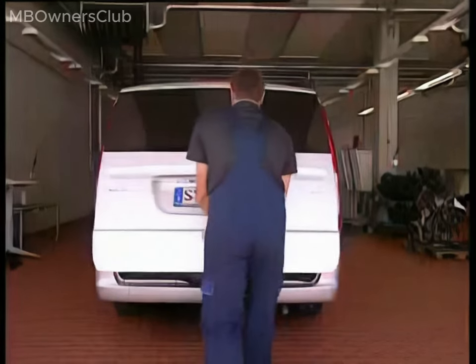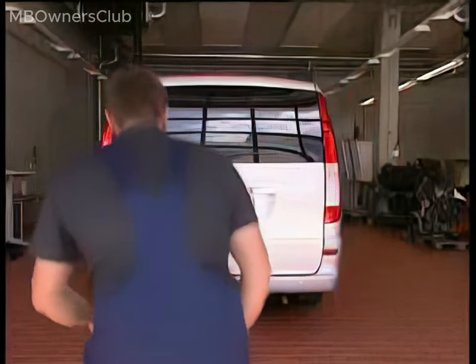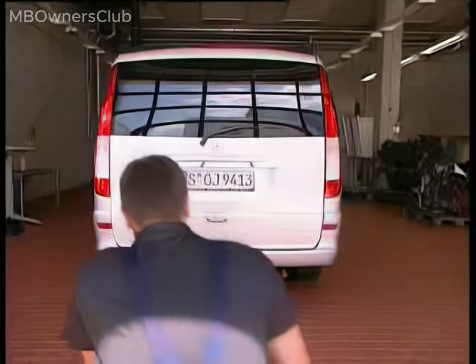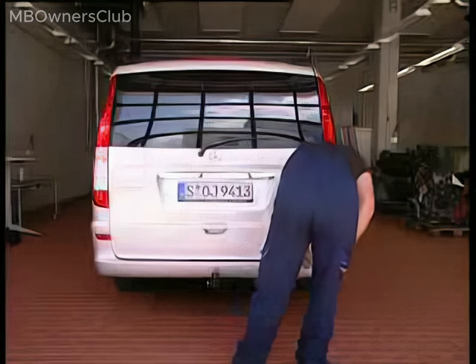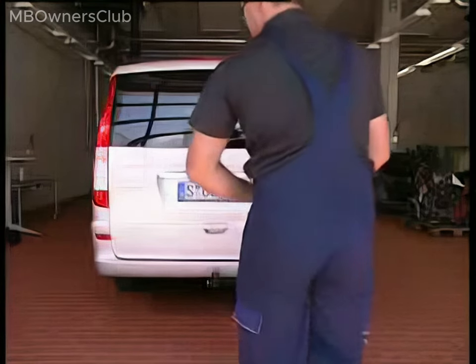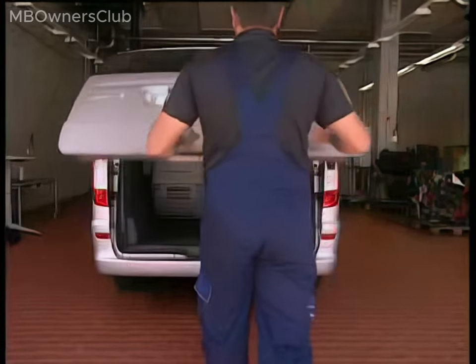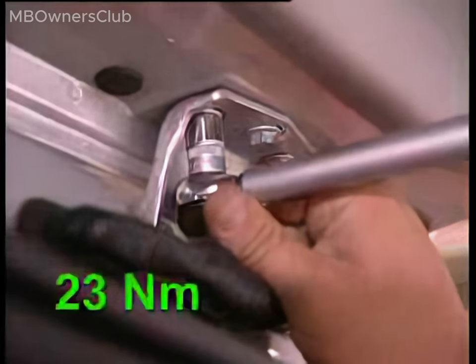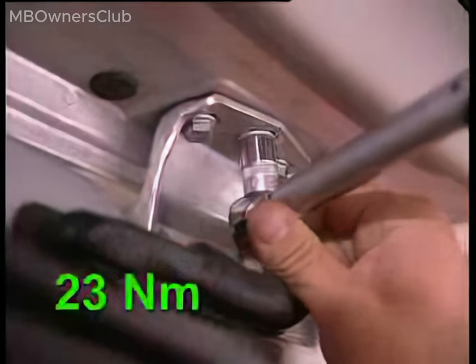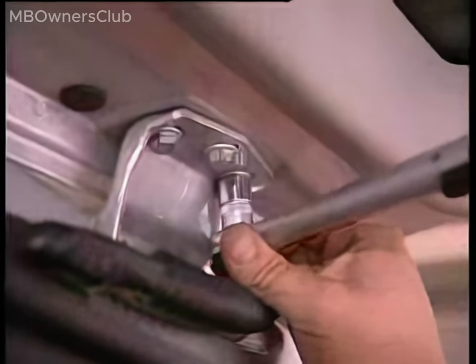Check if the liftgate is well adjusted. Utilise the feeler gauge to check the gap between the liftgate and the bumper, which should be 7mm, plus or minus 1mm. The liftgate is now vertically well adjusted. Ensure the bolts connecting the liftgate to the right and left hinges are tightened to a torque of 23 newton metres.